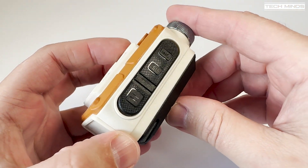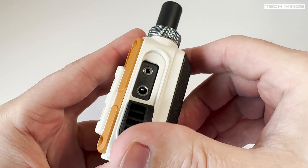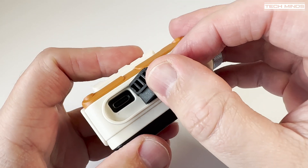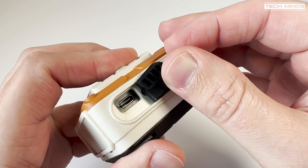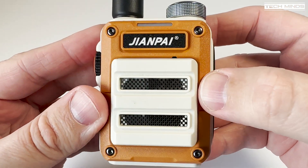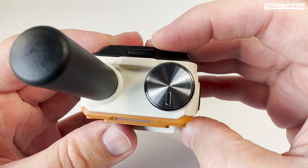On the right-hand side we find the usual speaker mic sockets, which also doubles up as a programming port. What's nice about this radio is that you can charge the battery using a USB-C cable, so no need for the desktop charger when you're out and about — much more convenient. The USB-C socket is just below where the speaker mic connection is.